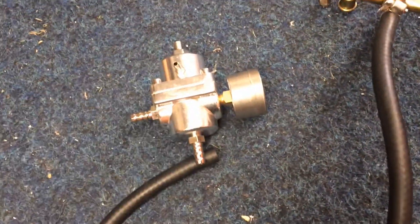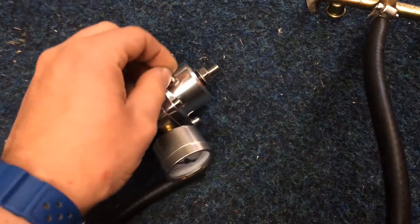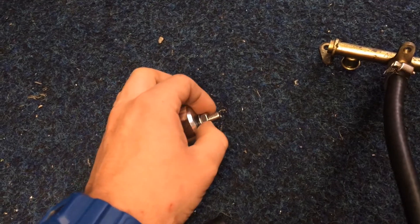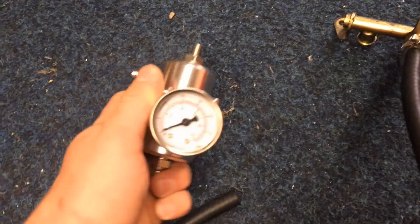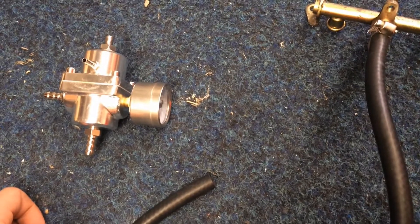That's going to go under the pressure regulator — so fuel in, fuel out, boost goes in on there, so you can alter the pressure with boost and vacuum going up and down. That's to alter the pressure. The standard system runs at 42 psi on this bike, so we'll use that as a starting point.